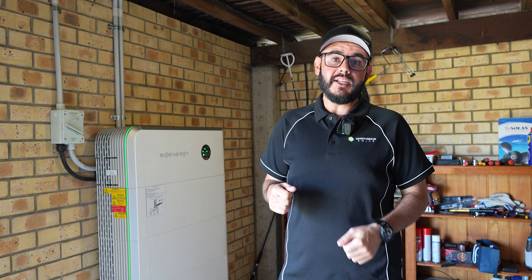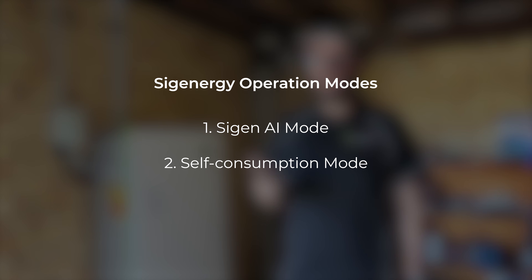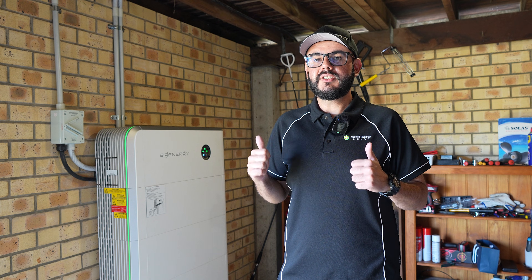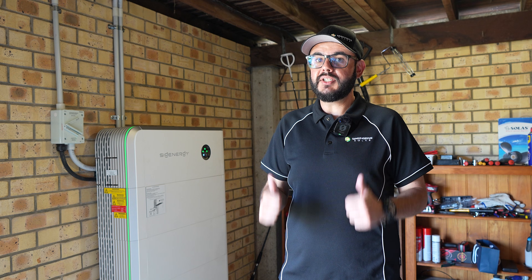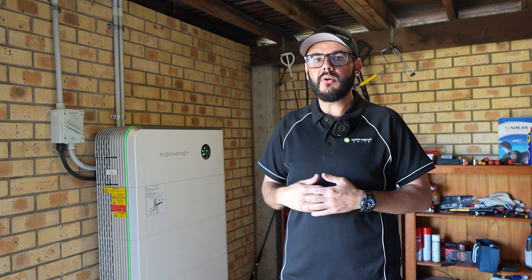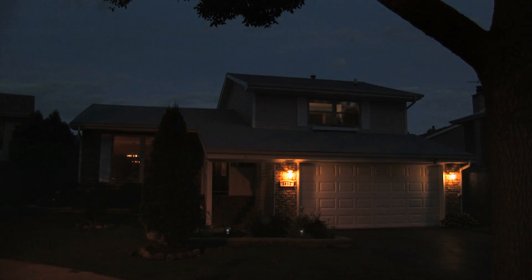On a regular day your battery would normally be operating in one of three modes: SIG AI mode, self-consumption mode, or time-based control mode. We have another video detailing these modes in further detail — you can find that in the link below. Basically, on a regular day your battery is going to prioritize charging from solar, or if you have time-based control, charging from the grid when energy is cheaper at night time.